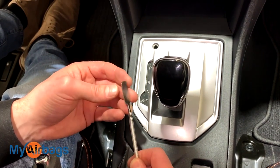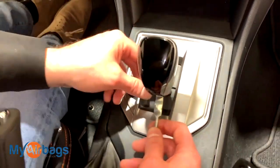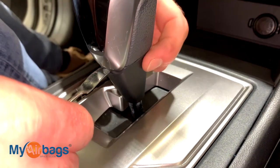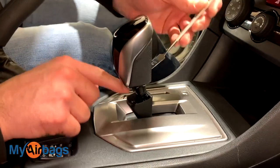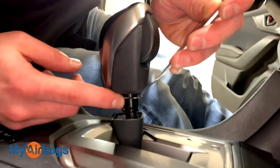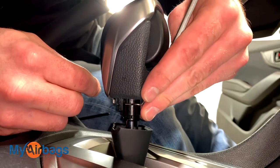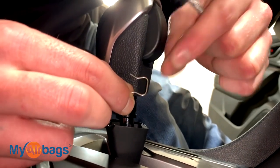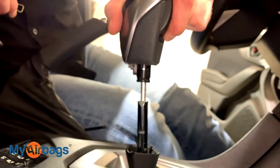Next, grab the little prying tool — a flathead will work — and get it right in between the crease on the side down here. Basically separate this part from the handle. Once you have that piece down, right over here in front there's a little ring that will come right out. Use your pry tool or even your fingers to pry it right out. Once you have this piece out, the whole handle will come right out.